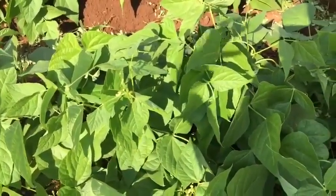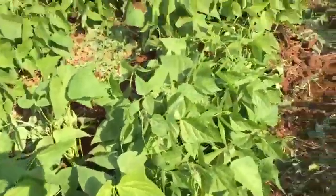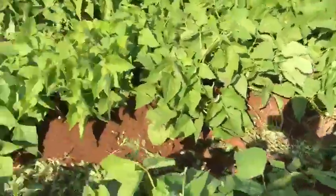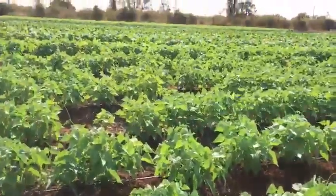This is the top part that was introduced many years ago, and now they are using it. The soil is very beautiful, and everything that they planted on the top part looks very, very green.